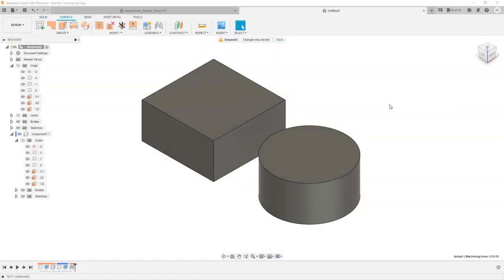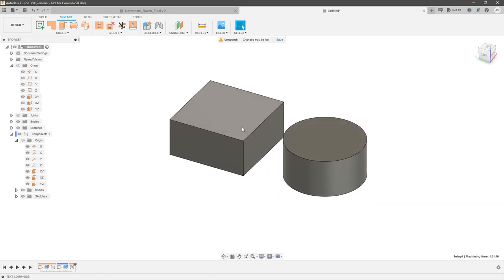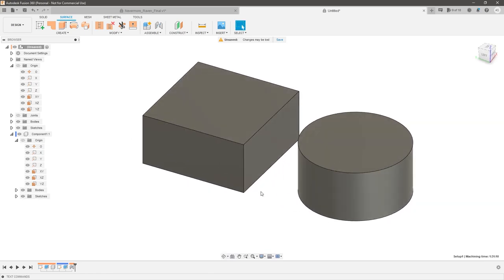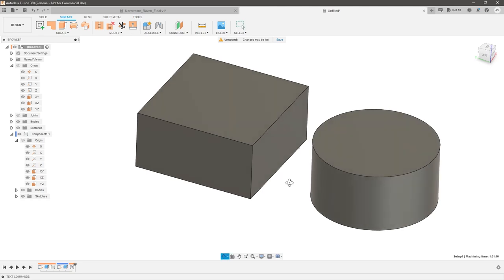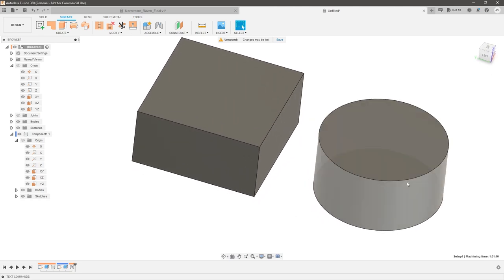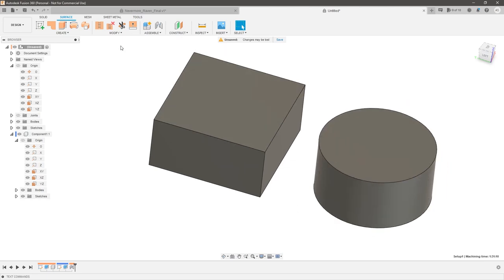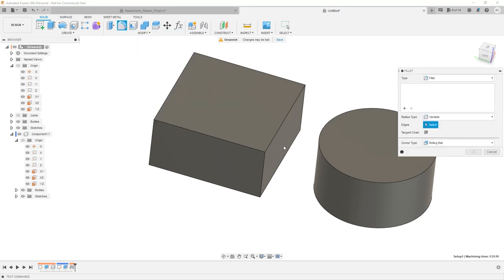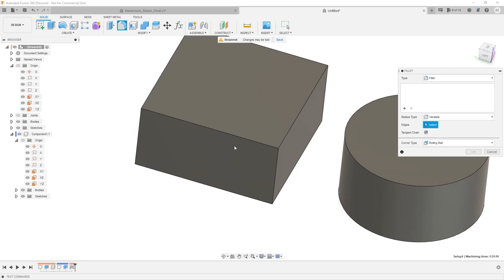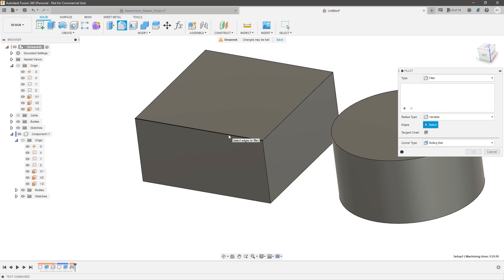So let's take a moment to understand how the variable fillet works, and then we can apply it to a guitar. I've got two basic shapes here that roughly represent the different types of geometry we'll be dealing with. We'll have one shape that has natural start and end points like a cube, or anything that has a sharp point where it changes direction, or we have the cylinder which could represent a splined body where you have no natural start and end points. So I can go to the solid tab and say fillet, or bring down the modify tab and go fillet. Make sure it's set to variable.